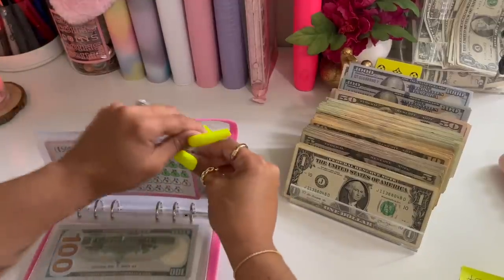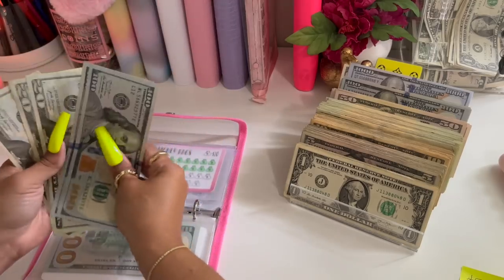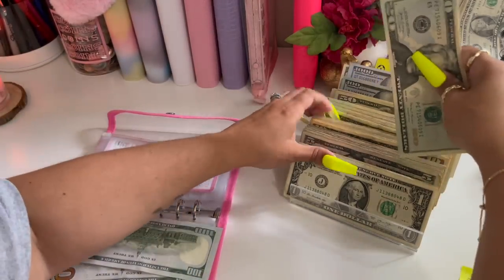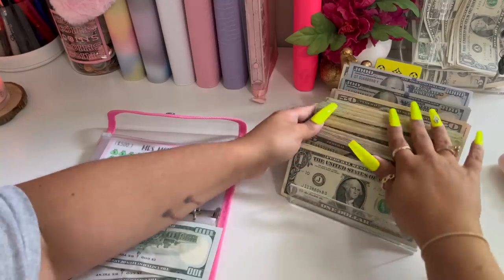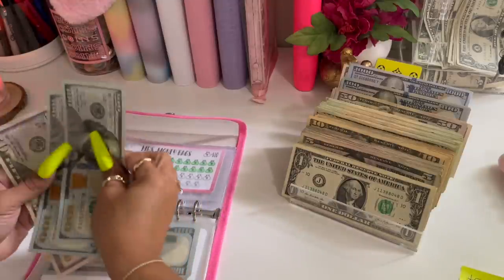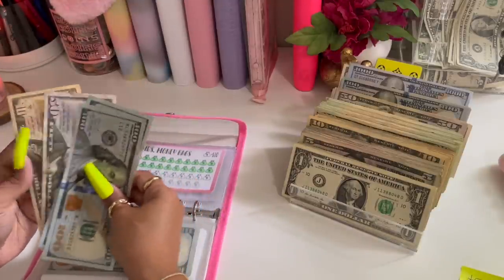Moving on to my Mrs. Money Bags — twenty, forty, sixty. So a fifty and a ten. Now we have one hundred, two fifty, and two sixty.